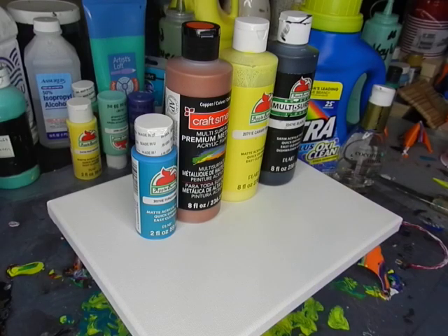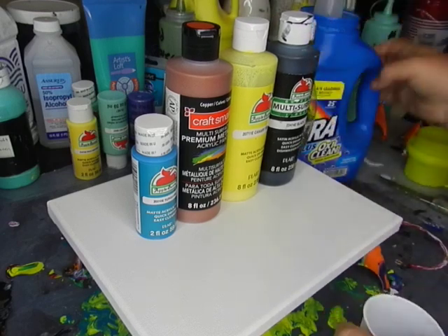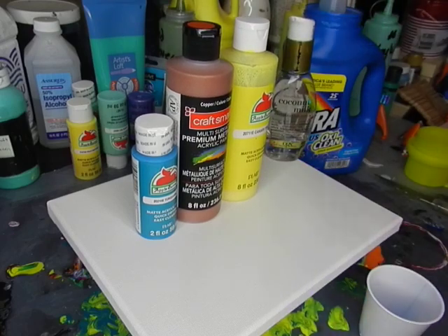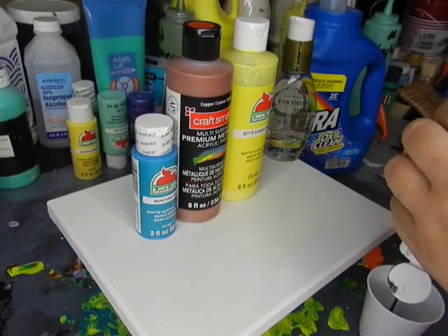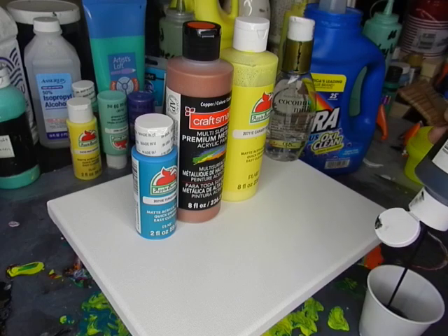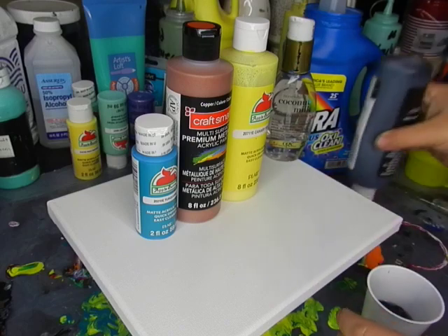And here we go. Let's have a little fun with it, you guys. So we're going to put some laundry detergent in the cup. I'm just going to start with the black and we're just going to pour it in. We'll see if that's going to be enough.